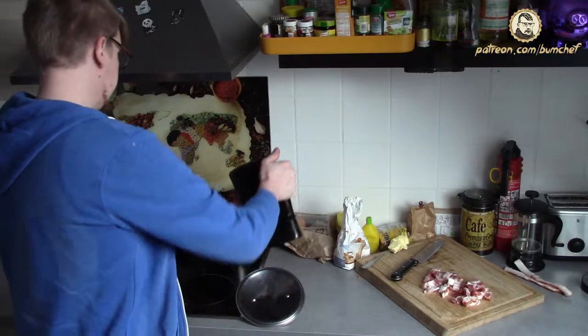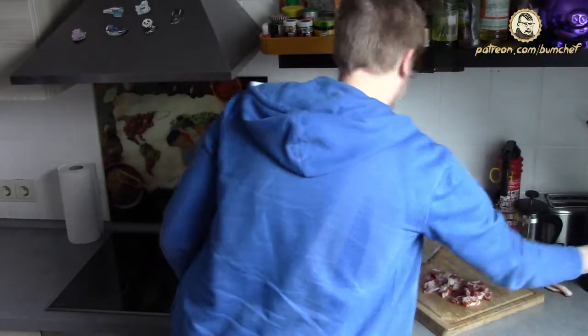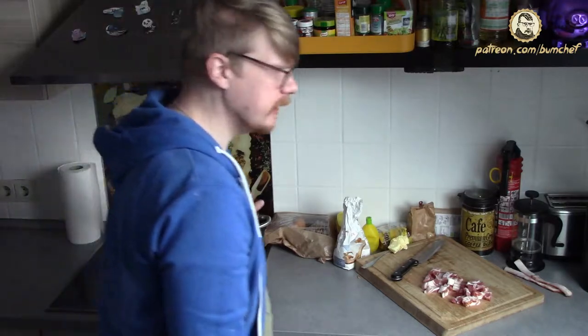The bacon is cut and the water is hot. I'm using gauze and lime. We let the potatoes cook, as I said, until they are half ready — it should take about 15 minutes.